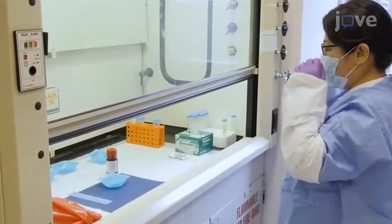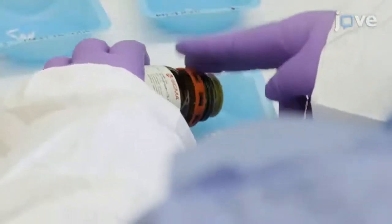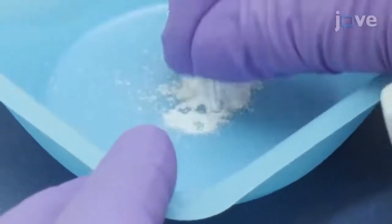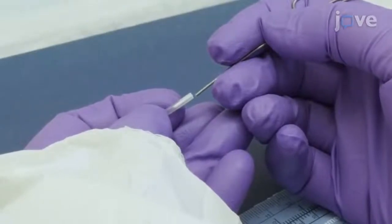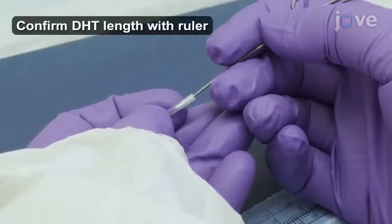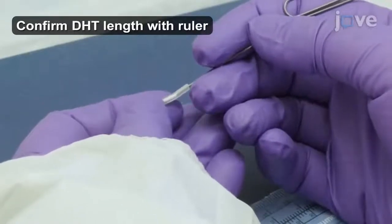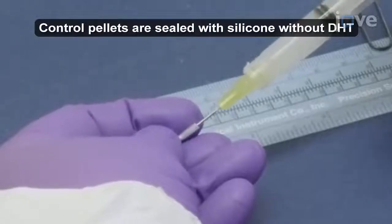Wearing the appropriate personal protective equipment, pour DHT powder into a plastic weigh boat in a flow hood, and press the open end of the adhesive-capped tube into the powder. Using a large, straightened paper clip, tamp the powder down into the tubing until the DHT reaches the appropriate experimental depth. Then seal the open side of the tube with silicone overnight.